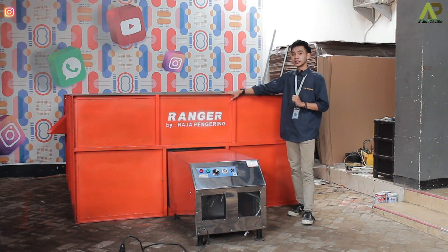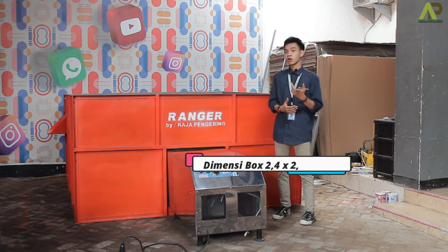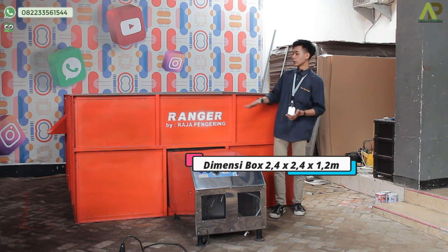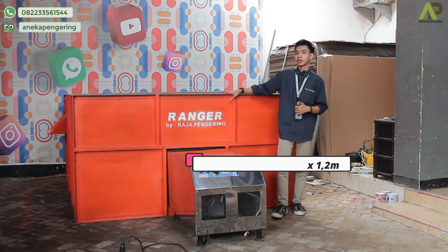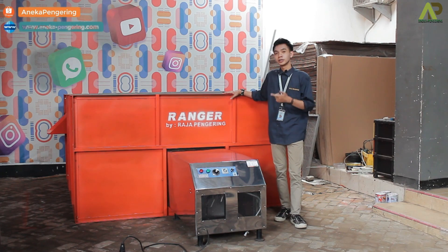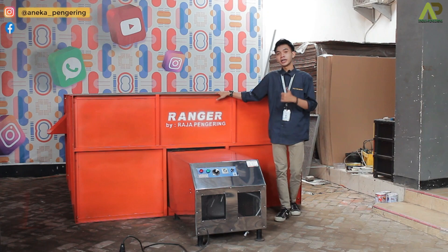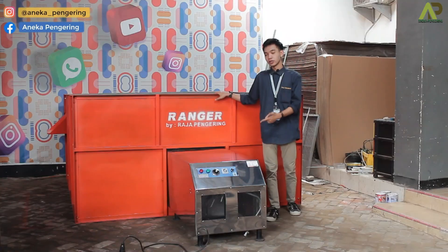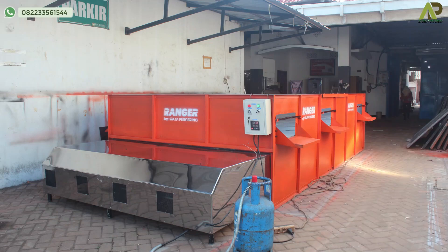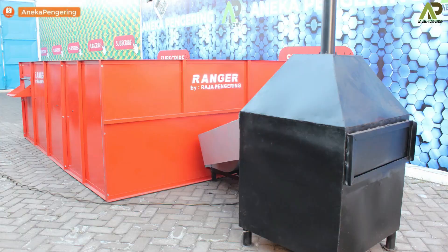Untuk dimensi dari box-nya sendiri, untuk panjang depannya 240 cm atau 2,4 meter, untuk lebar ke belakangnya juga sama 2,4 meter, dan untuk ketinggian dari box-nya 1,2 meter. Mesin bed dryer ini bisa digunakan untuk pengeringan pertanian, seperti padi dan jagung. Untuk mesin bed dryer ini ada beberapa kapasitas: paling kecil ada yang 500 kg, lalu 1 ton seperti ini, 2 ton, 3 ton, 4 ton, dan paling besar 5 ton. Untuk bahan bakarnya ada 2 pilihan: ada yang tipe gas, ada juga yang tipe kayu bakar atau sekam.